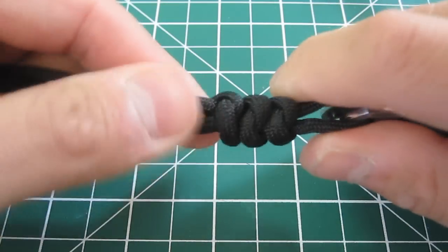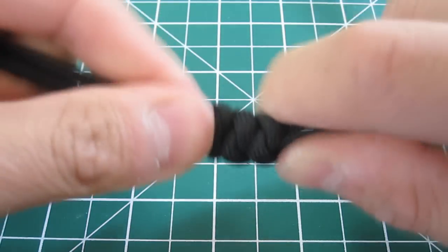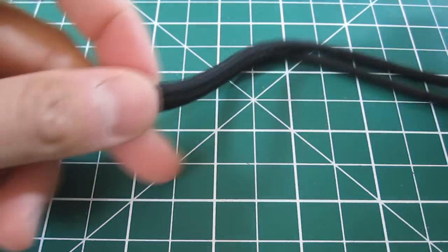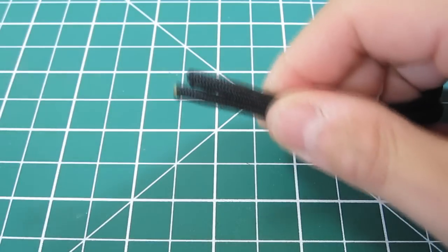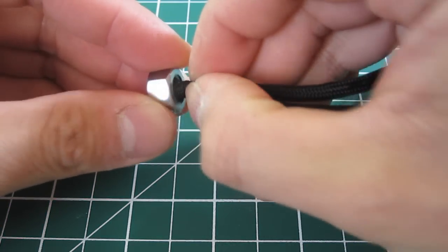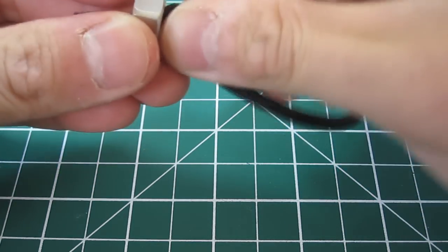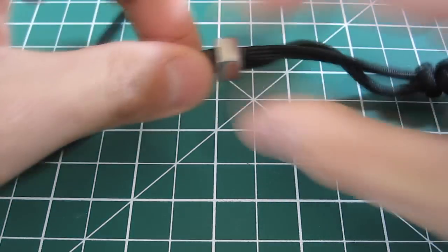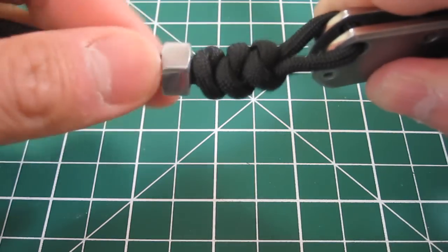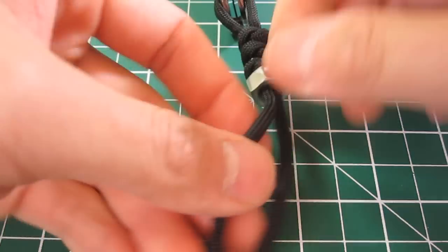I'm just cinching up my third knot. Now we are ready for our bead or spacer — in my case, I'm using the steel nut. Let's get that on there and push it all the way up. Now I'm just going to do two more knots and then we'll be done.